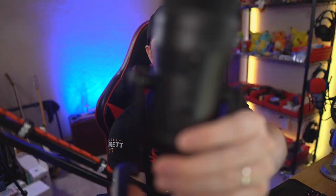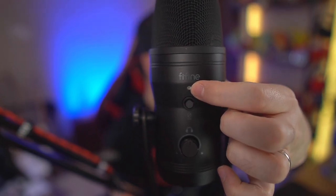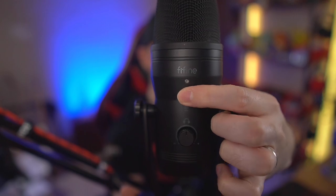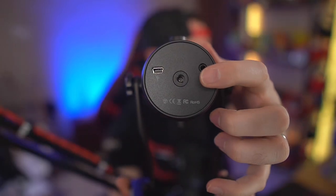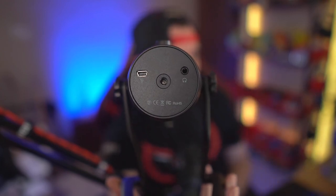On the Fifine K690 — the black edition — you have the Fifine logo, a small LED light that shows when you're recording or muted, and a dedicated mute button with a nice clicky tactile feel. There's also a dedicated headphone volume knob for monitoring, a headphone output jack on the bottom, a USB port, and a threaded attachment point for a boom arm or mic stand.